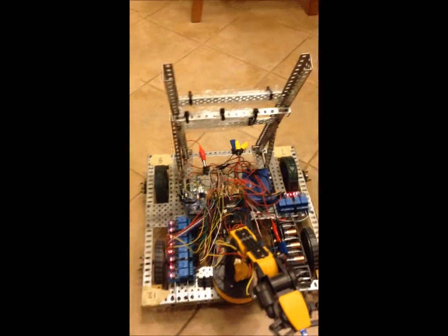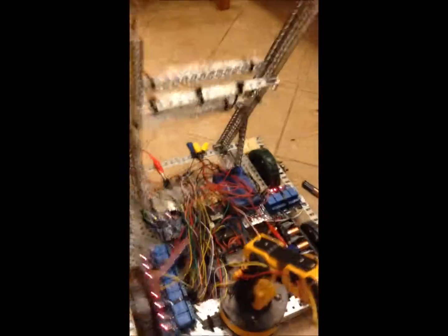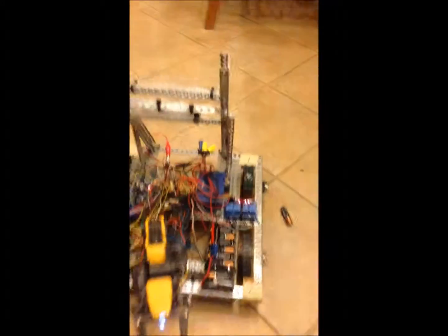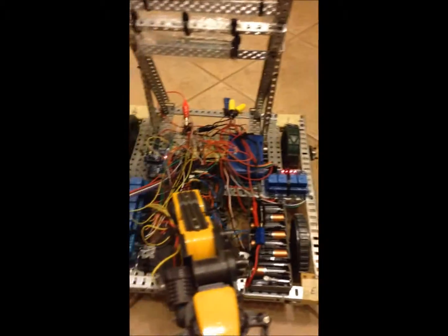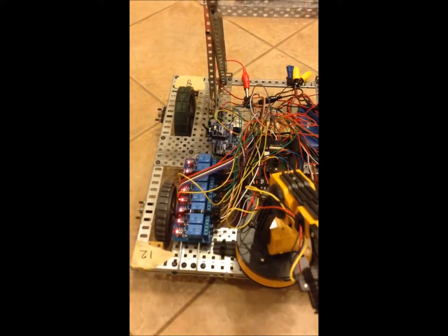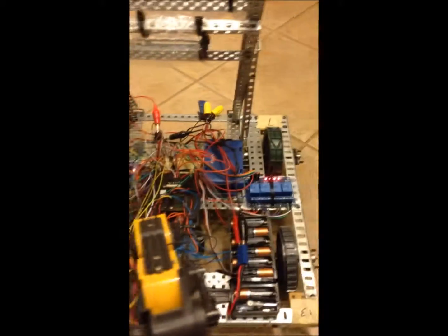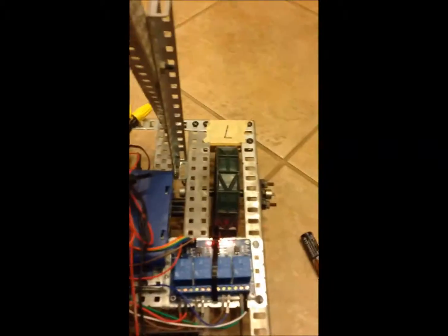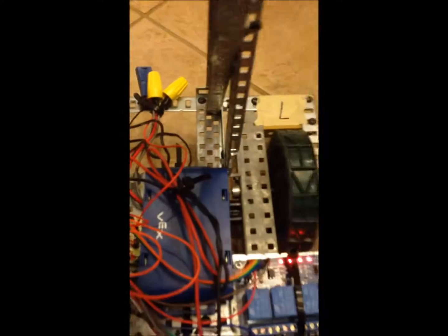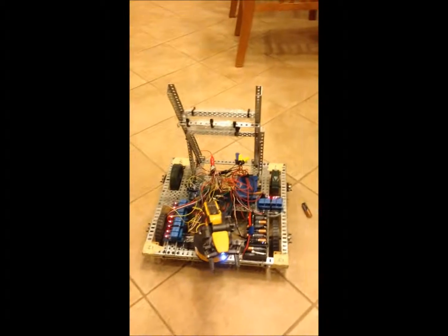That's pretty much it. I built it all with a VEX robotics kit — the frame was built out of that — but everything else I either found online or had laying around, and then I put it all together to get this. This battery pack is just six double-A's in there, and there it is.